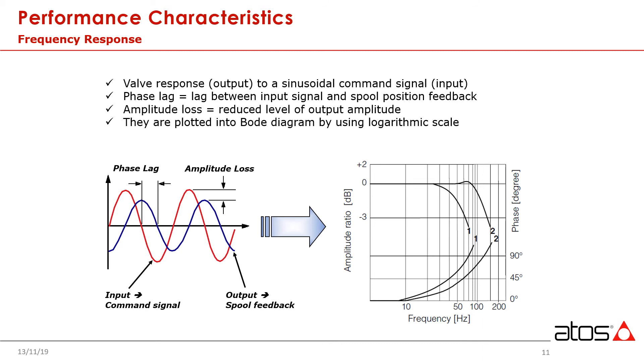Looking at the chart, you can see a red line that represents the typical command signal — going from 0, 100%, 0, negative 100%, and back to 0. When we start this test, if you can imagine oscillating a spool back and forth very, very slowly, let's say with a one second frequency, this line, which represents the feedback or the actual spool position, would be right on top of the command signal. We would have no issues whatsoever following that command.